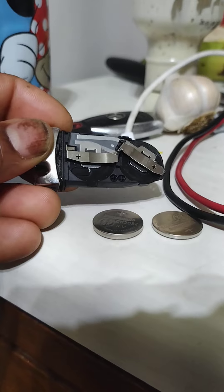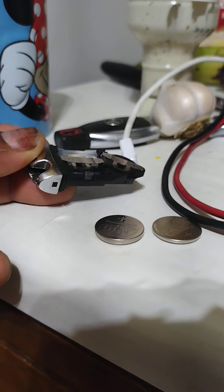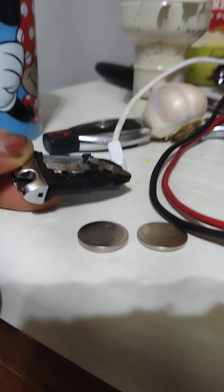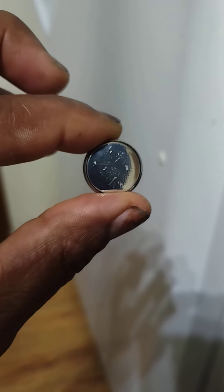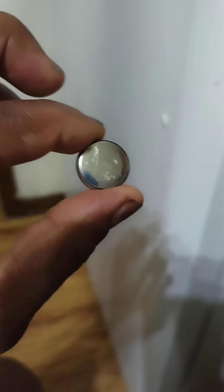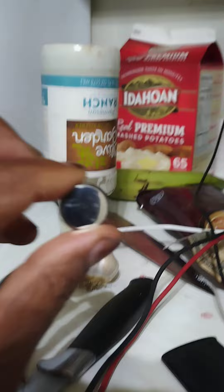2007 Mercedes C280. I cleaned it up — you can see the big difference. Now let's measure the voltage.